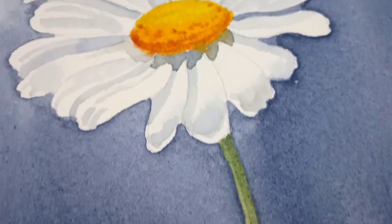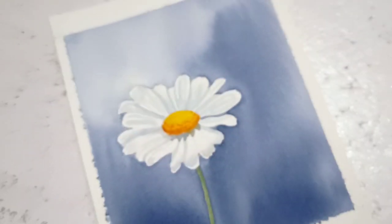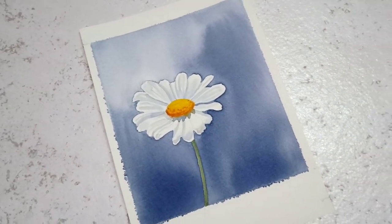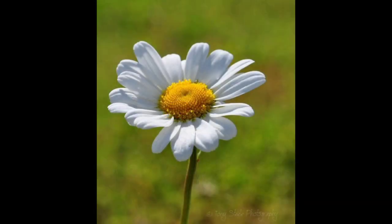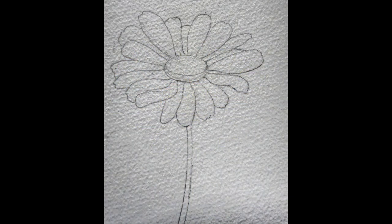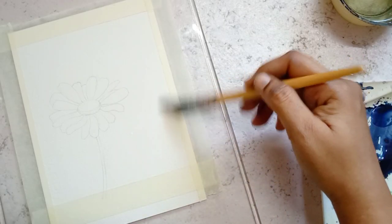We are painting 10 different flowers and flower-related scenes in a spring series. This is the ninth painting in the series. The reference photo and the sketch needed for this painting are available as a link in the description. You can download those images from that Pinterest link and use them for your painting.